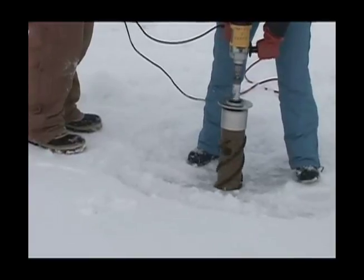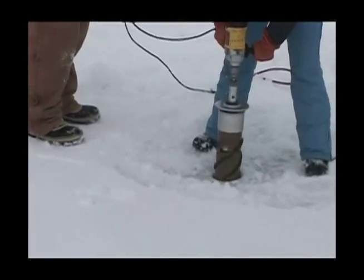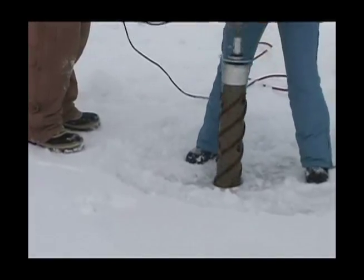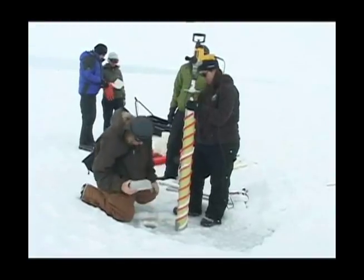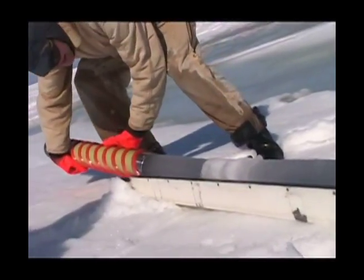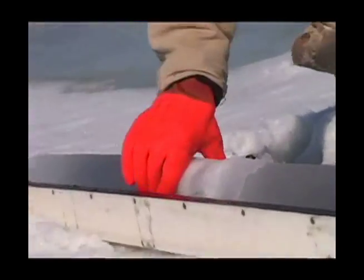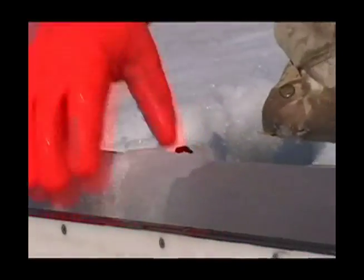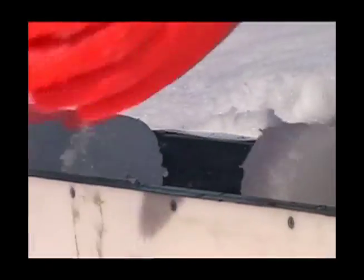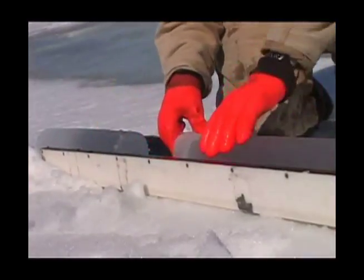You just keep going until you're about three-quarters, maybe five or six sections, of the way through with the core barrel. Then you stop and take out the core. Notice how, just from the drilling, there's a bit of slush in here — that's actually not ice, so we can just take that out. Whereas this here is solid ice.